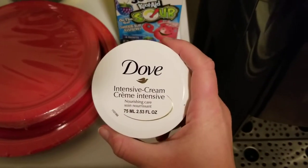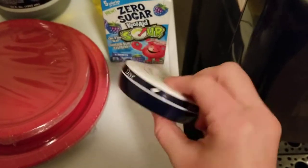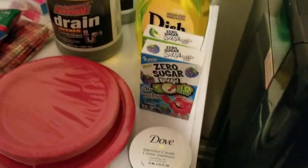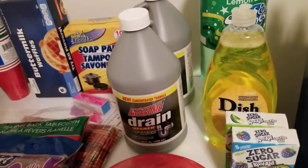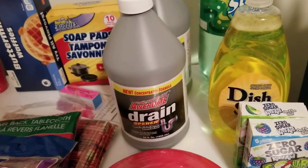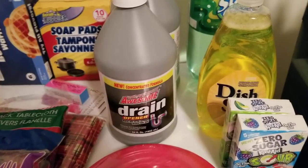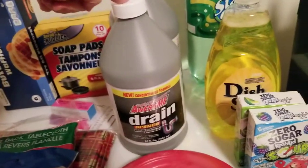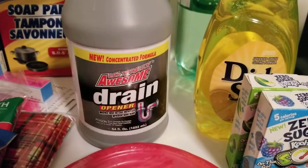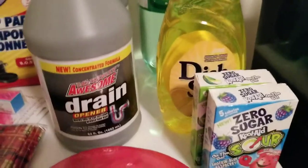Then I got this intensive cream. I'll mix this with coconut oil and my other night cream to kind of extend the night cream that I have. I was also looking for face wash, but they didn't have any face wash at all, so when I went to Walmart I got it and paid way more than I'd like to. Then I got some Drano — they don't always have these huge ones, these are 64 fluid ounces. I got two of those; when they have these, I get them.